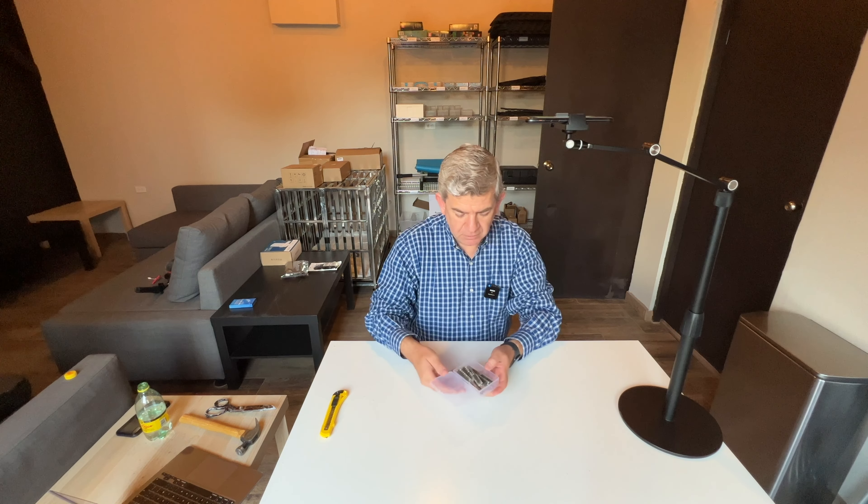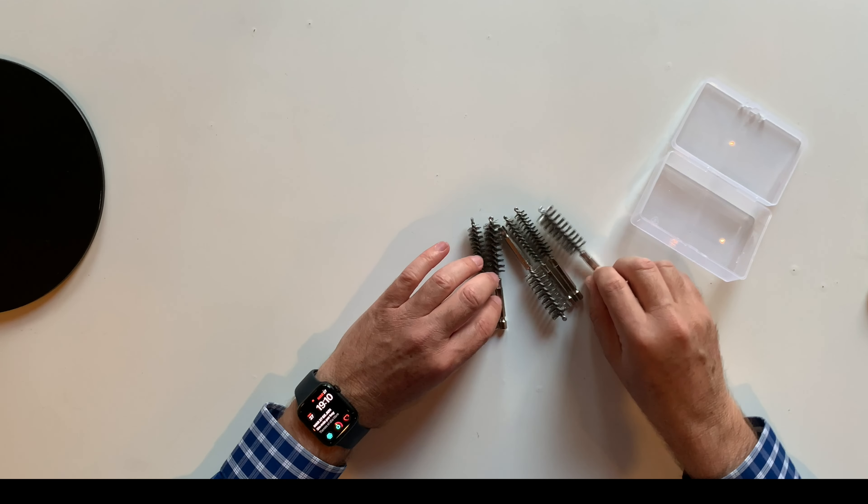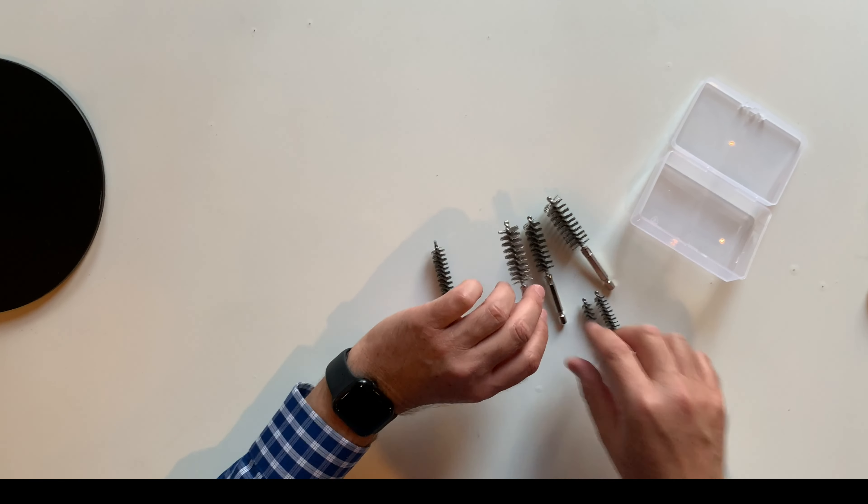Hi friends, I want to show you my new stainless steel wire brushes. You get six in your package with different sizes, as you can see.